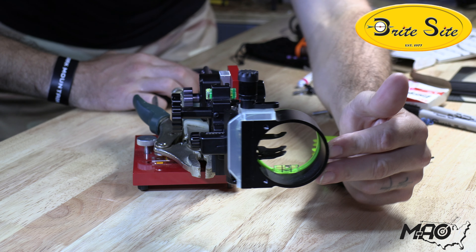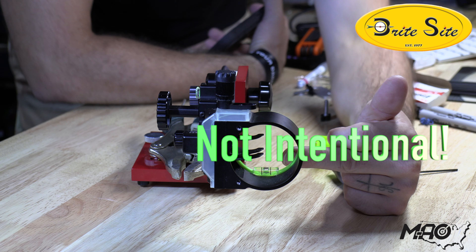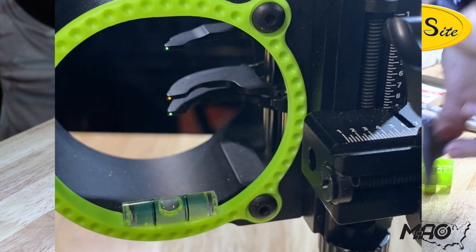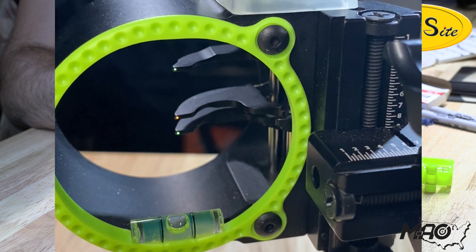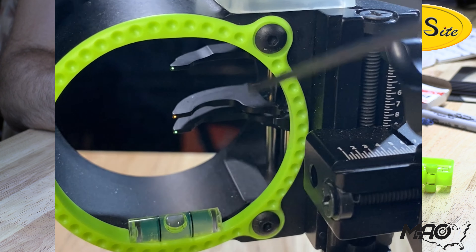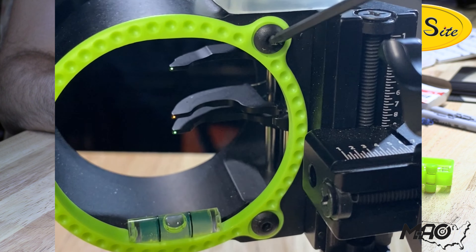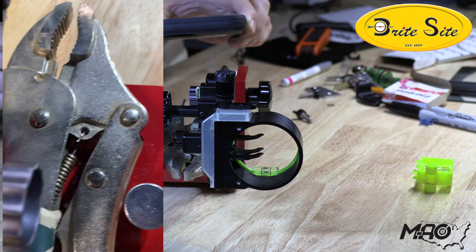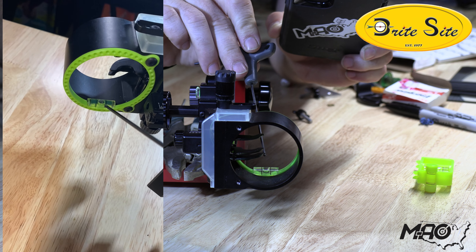We're going to move on to our second axis, which is going to be the bubble in our actual sight. To adjust that second axis, you're going to very, very lightly loosen this one and this one — you can see just those little tiny gaps on each side. The whole ring doesn't move very much; you can only move it micro-millimeters. When you loosen that, you just barely adjust it whichever way and get that in line as well. So now we've got our first and second axis level.